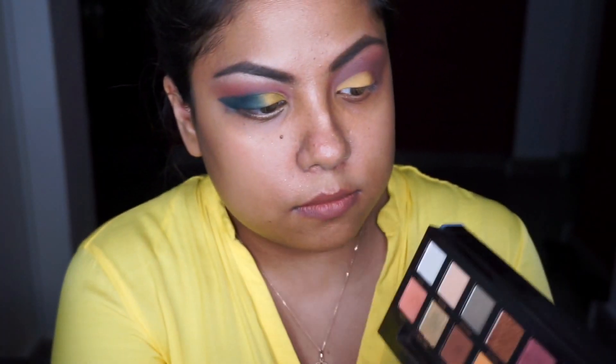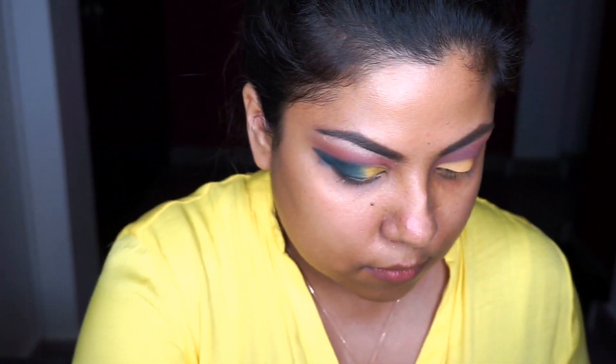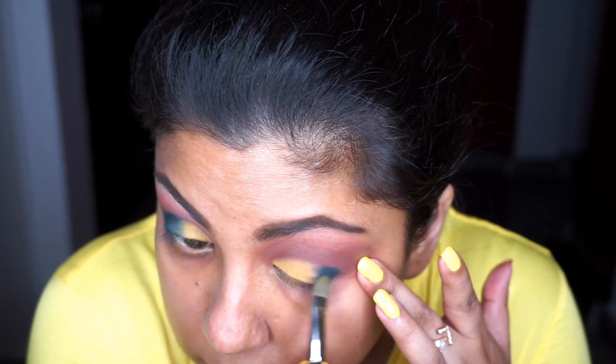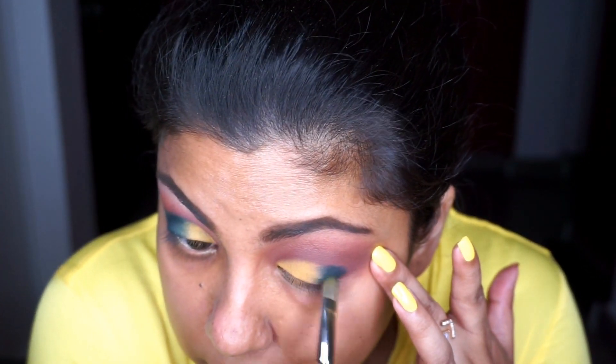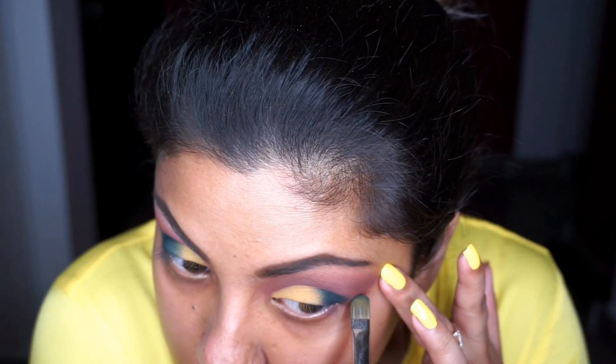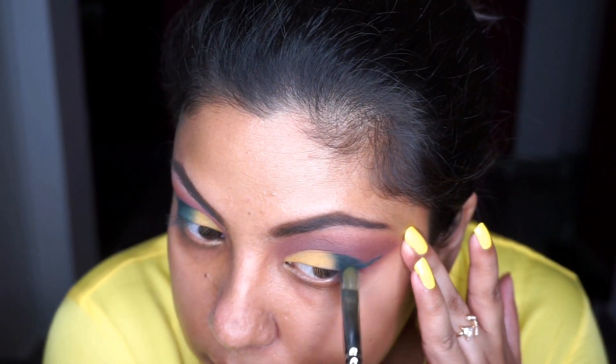I'm going in with the same brush and taking the shade Axis to wing out my eyeshadow. You need to be careful and go slowly with this particular step because you don't want the teal mixing in with all the work you just did. Take your time and go slow.